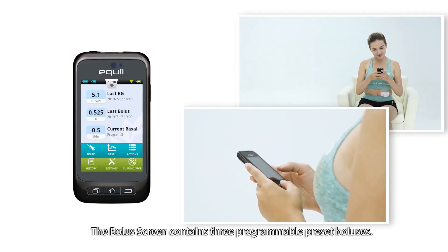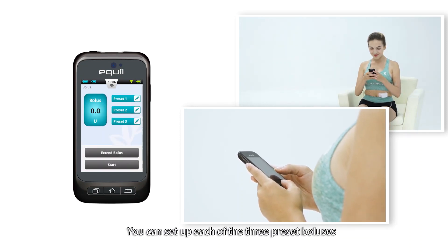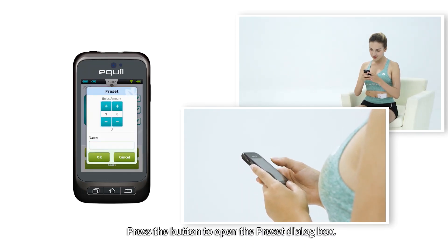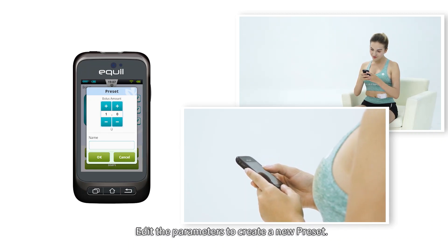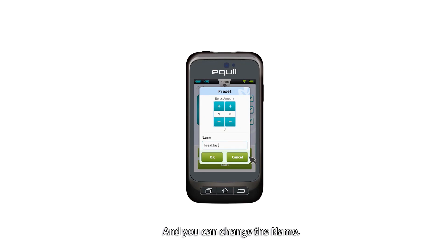For bolus presets, the bolus screen contains 3 programmable preset boluses. You can set up each of the 3 preset boluses — they are empty by default. Press the button to open the preset dialog box, edit the parameters to create a new preset, and you can change the name.